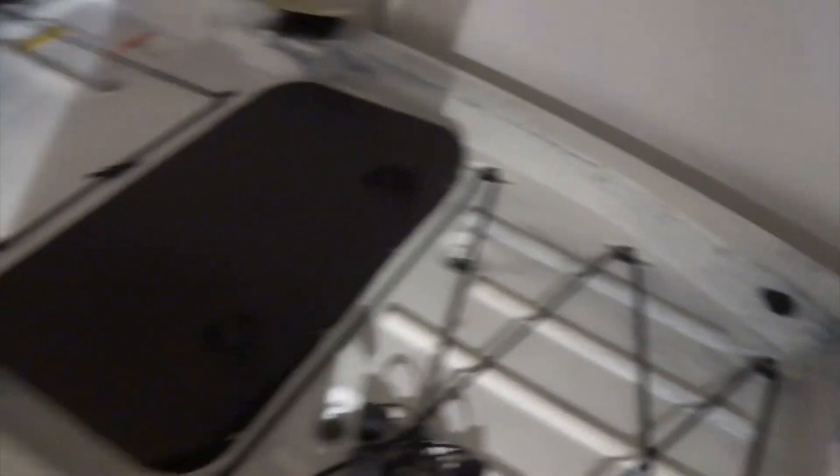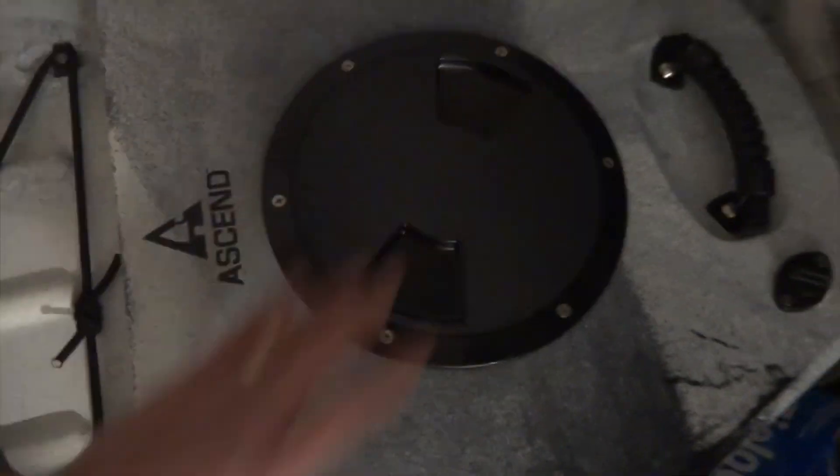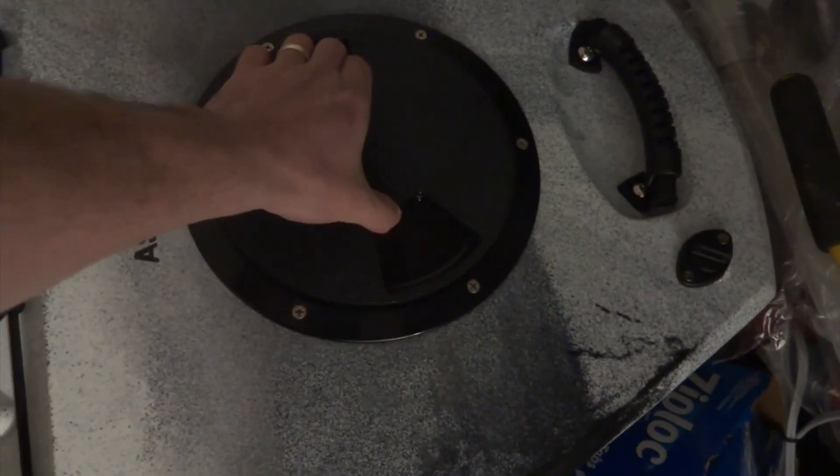This one comes with three storages. The 2015 model had a storage in the front somewhere, but it's way too far and a lot of people told me they're not using it — it's practically useless and you can't get to it when you're in the kayak. There is one in the back; it's not a big storage but it'll do.